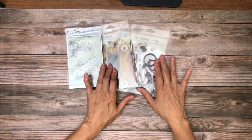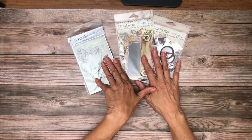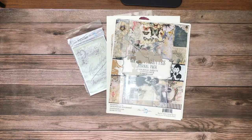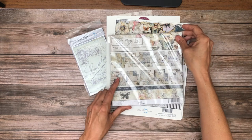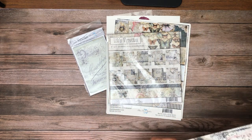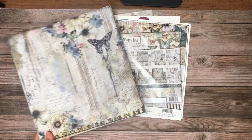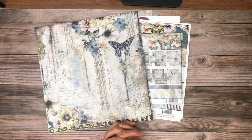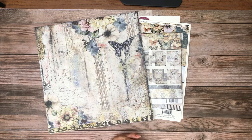So to recap, we've got the ephemera pack, Snips and Snaps, Bits and Bobs, the journal pack, the 20-pack of 8x8 double-sided — so 10 designs, two of each — and then the 12x12 collection pack. All very, very beautiful. These are available and shipping right now at Scrap and Create. Thanks everybody for spending a few minutes with me here and checking out the latest Blue Fern collection in our shop. I'll be back soon.